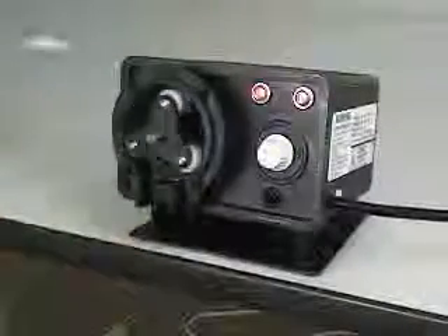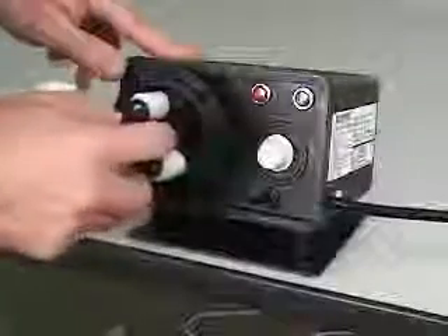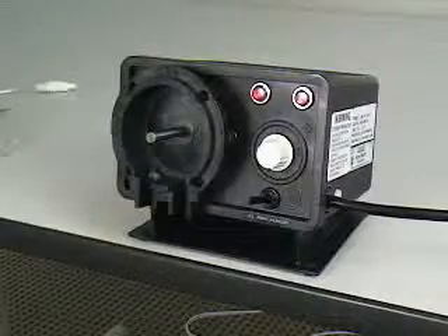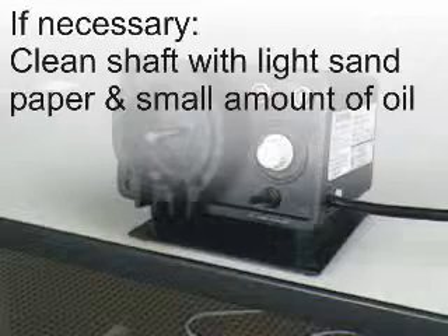The pump head and roller assembly must be cleaned before installing the new pump tube. Be sure that power to the pump has been disconnected. Remove the roller assembly by pulling straight out of the pump head. If the roller assembly does not easily slide off of the motor shaft, clean the end of the motor shaft with light sandpaper and a small amount of oil.